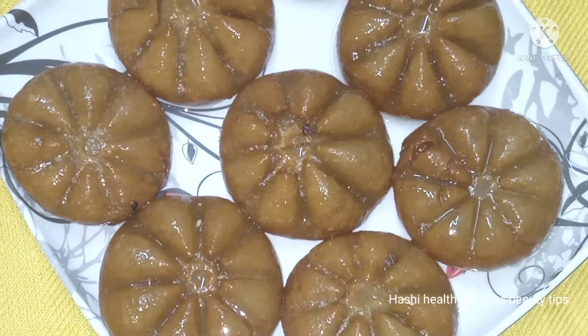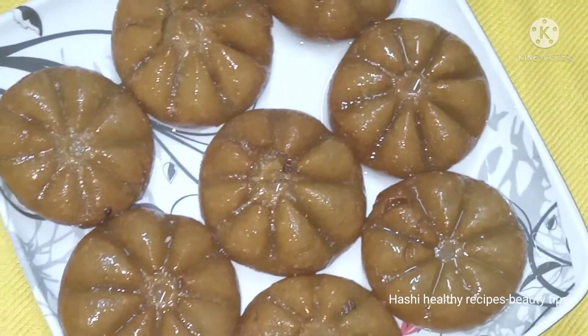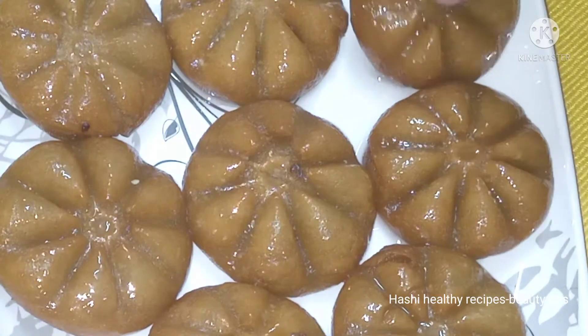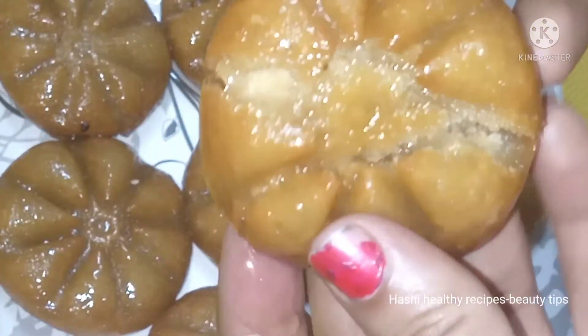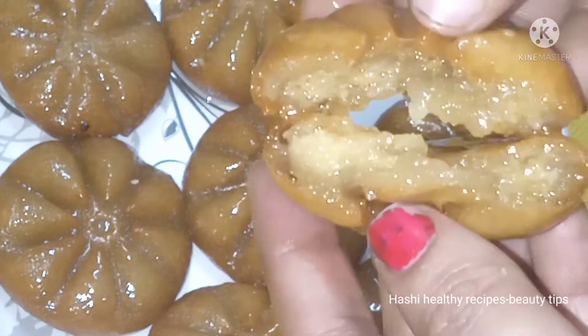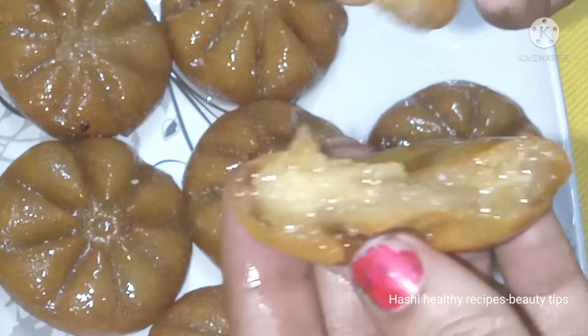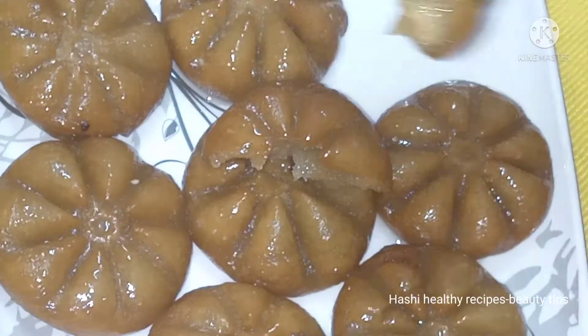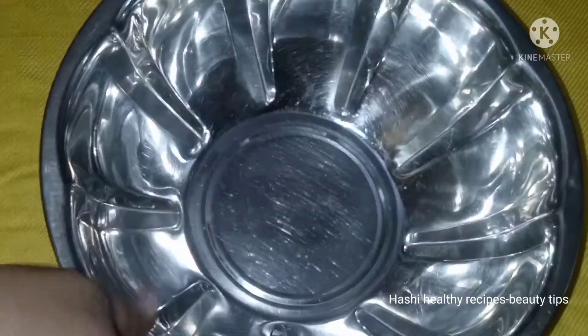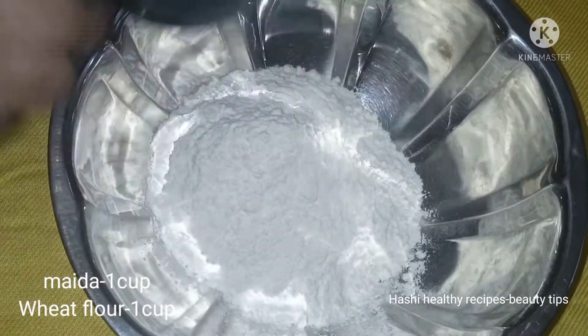Hi friends, hello, welcome back to our channel. I have a sweet recipe for you today. So let's prepare for my sweet shop, friends. I'll do this recipe for you and I'll talk about it — watch the video and like it. If you enjoyed my channel, subscribe to my channel.